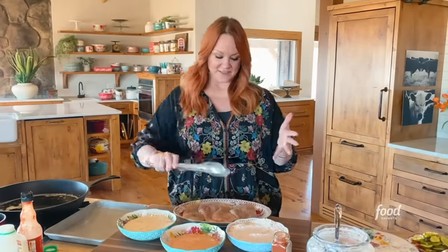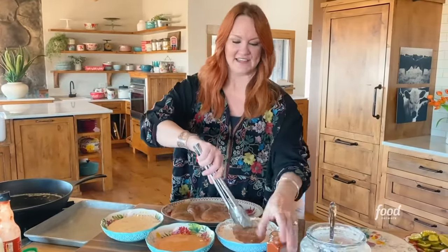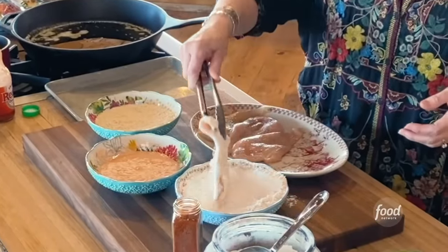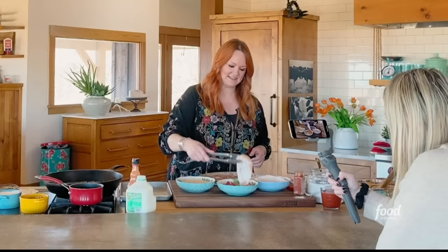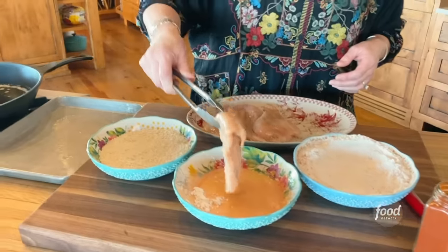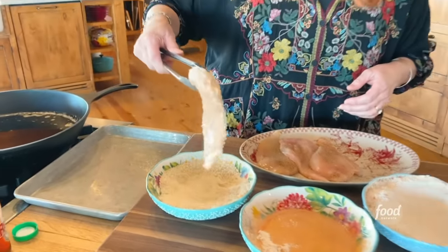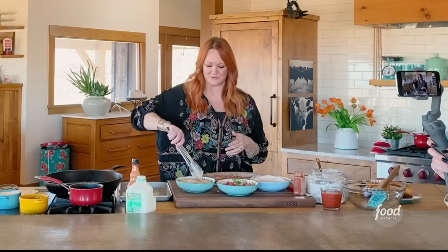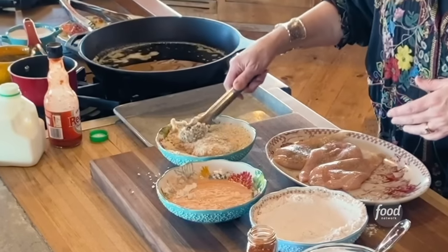I'm going to bread the chicken first. I have chicken cutlets, which is basically a chicken breast that's cut in half through the middle to make two thinner breasts. First I'll dunk it in the flour, then into the egg buttermilk mixture, and then into the panko breadcrumbs. The flour that you put on the chicken first helps the breading stick — it creates kind of a glue.